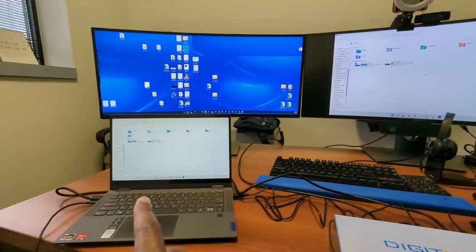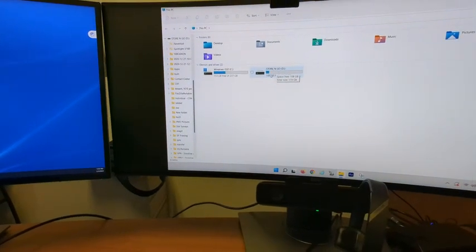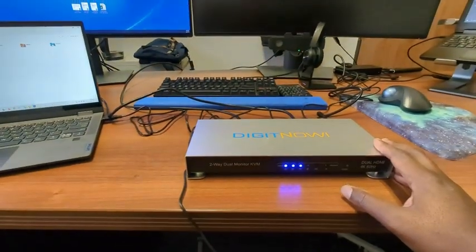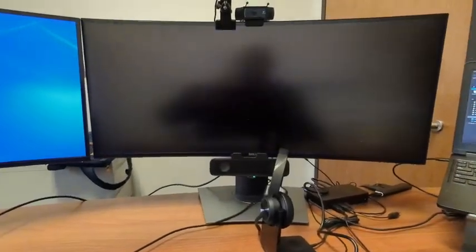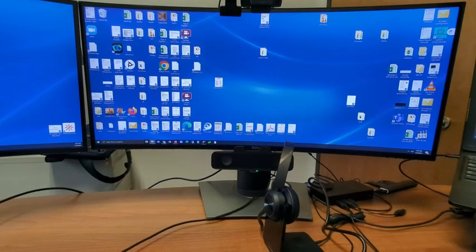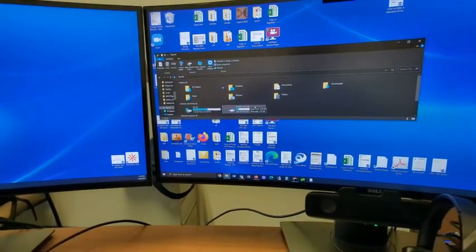Now I have Laptop 2 mirroring to the monitor here. As you can see, I have the store-and-go flash drive that's connected, and I can use the mouse. Now let me switch it back to Laptop 1. It takes a moment. And now I have the store-and-go flash drive here and the mouse is working.